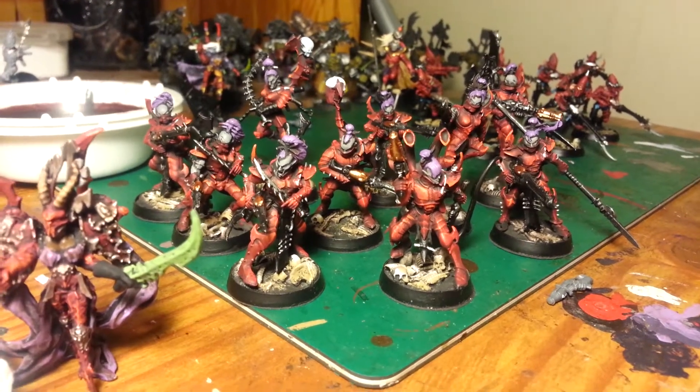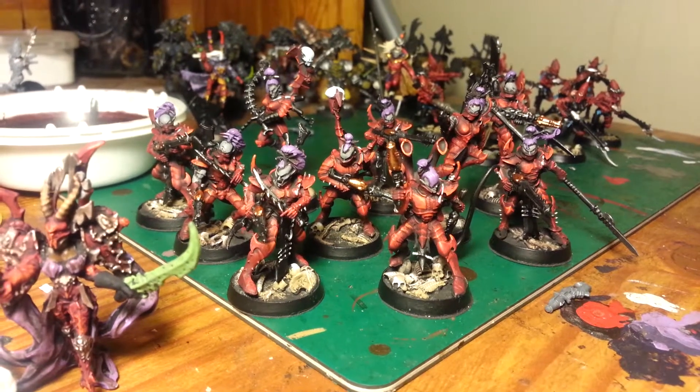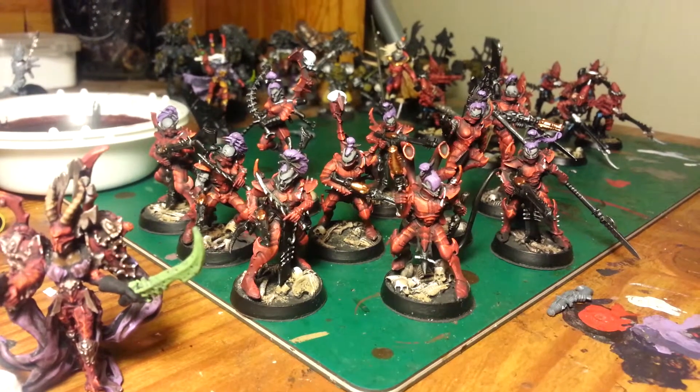Hey, what's going on everybody? Blue Cloud, Andrew here. Just wanted to give a swift update and show you guys some of the painting progress that I had on these models.